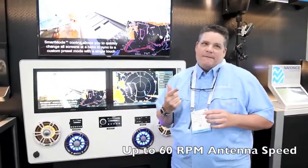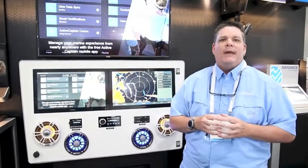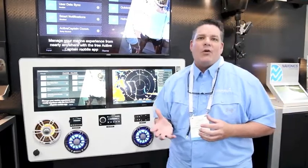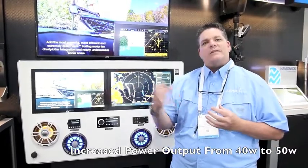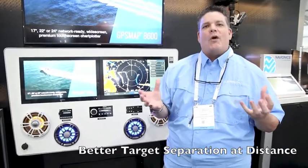Some of the cool features over the prior models: we have a faster rotation up to 60 RPM so we can see moving targets that are moving faster and show those on the screen much better. We've also increased the power from 40 watts to 50 watts, so we can reach out further and get better target separation with these 48 nautical mile dome radars.